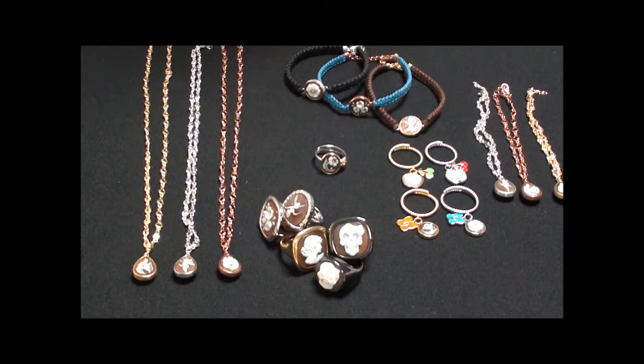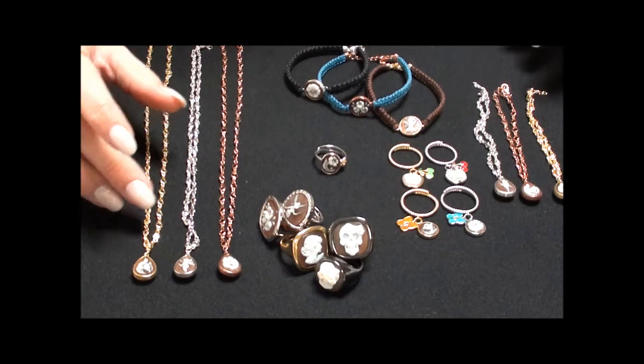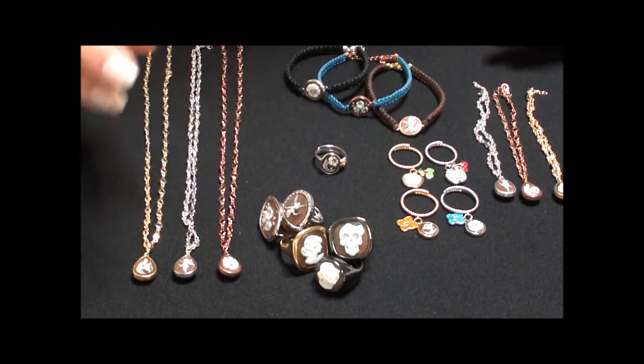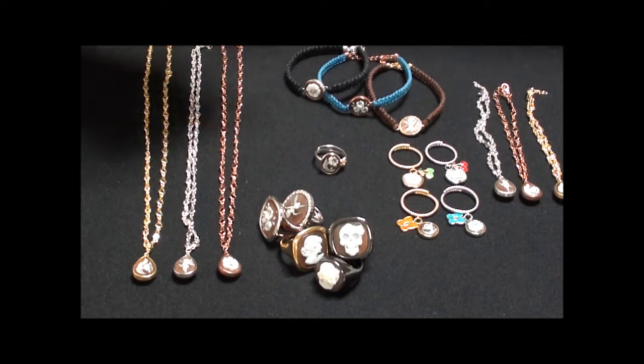Today I'm going to show you a few pieces from our new collection from Cameo Italiano. Basically what the collection is made up of is silver jewellery which has been plated in yellow gold, silver and in rose gold. They all feature the little cameo, and the cameo itself is all made from shell.